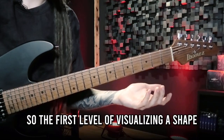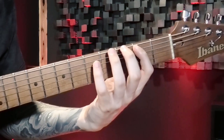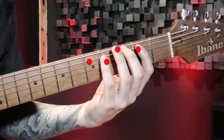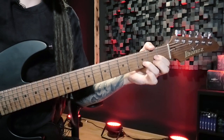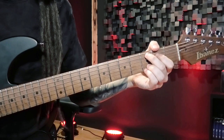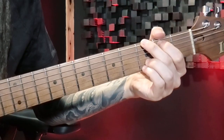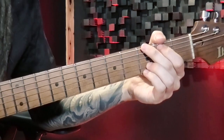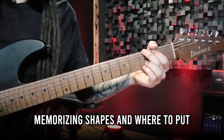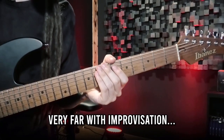The first level of visualizing a shape like this is just remembering where you have to put your fingers — really just remembering how the shape looks, just like with the basic campfire chords you probably started out with. What I mean is that you didn't really think about the intervals or notes you were actually playing; you just remembered that this is how a G chord looks like. That kind of thinking — just memorizing shapes — obviously won't get you very far with improvisation.